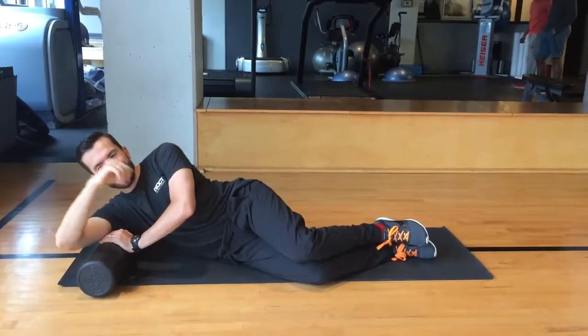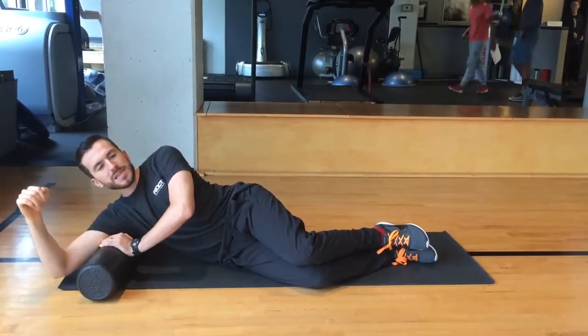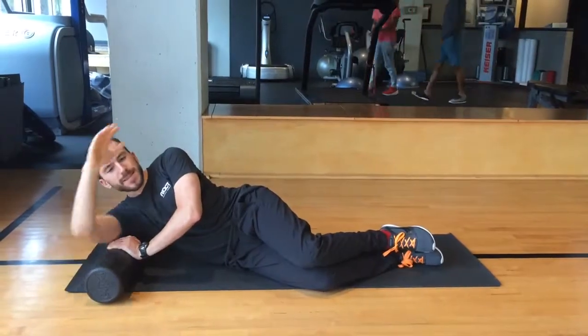Find a tender spot for the roller or ball and then move your arm in a punching motion across the front of your body.